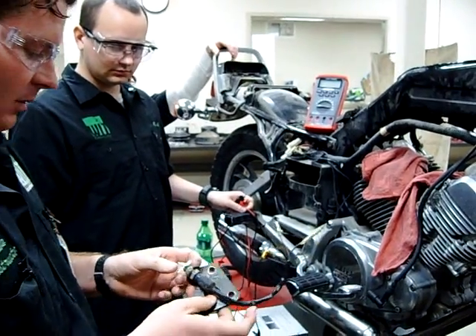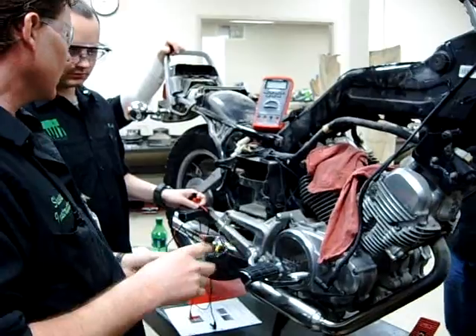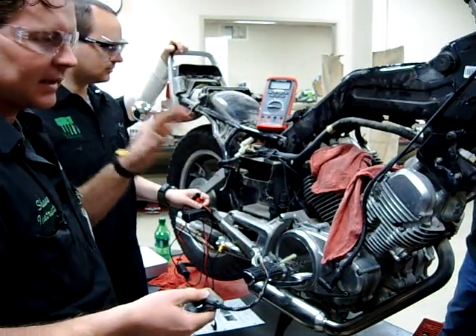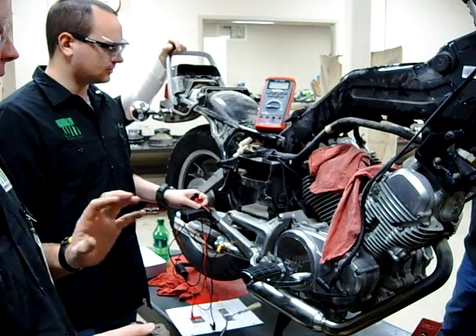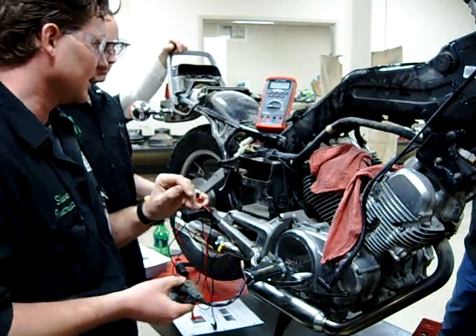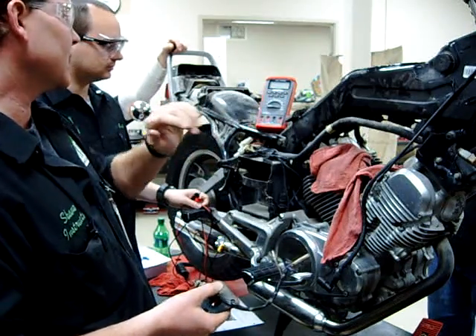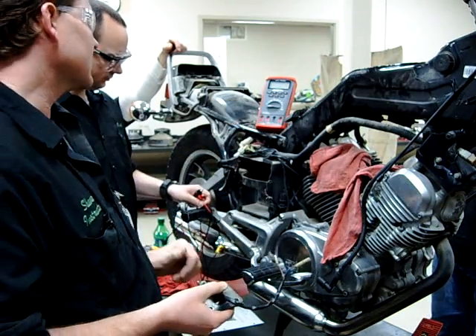All right, guys. Today here at Western Iron Tech, we're starting you guys off on your digital multimeter usage. What we like to do here is we always want to make sure that, number one, we know what tests we're going to do first. Number two, then we're going to set our meter to the appropriate position. And today, Rob, you can go ahead and set that to ohms.